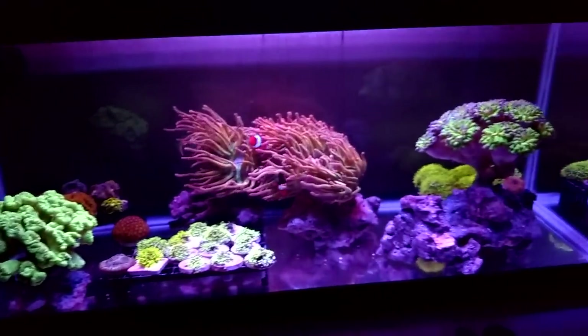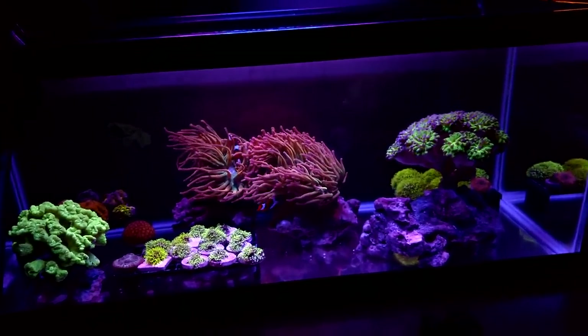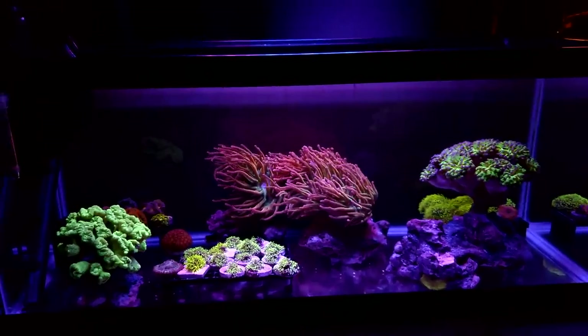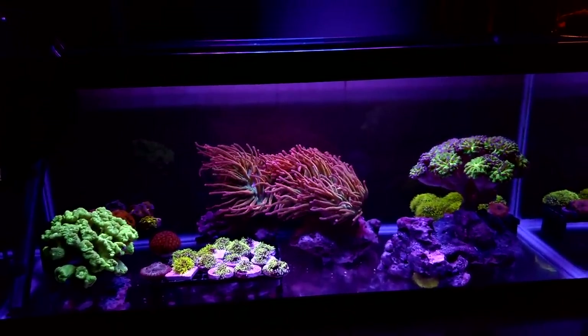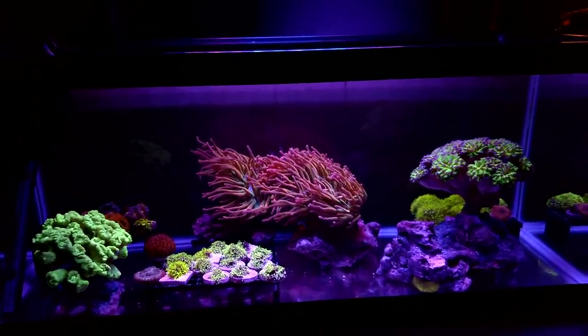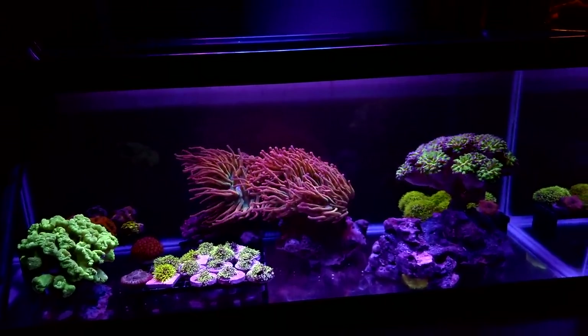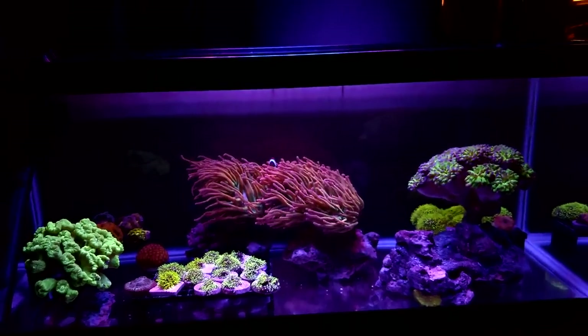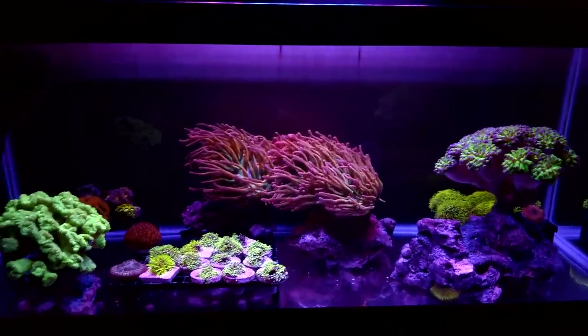So originally when I set this up, it's supposed to be just a temporary tank. I'm pretty sure it's going to still be a temporary tank, but it's kind of bothering me because everything is doing so well I don't want to touch it. But at the same time, there's a lot of things that I'd like to change on it to make it easier to run.